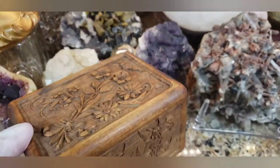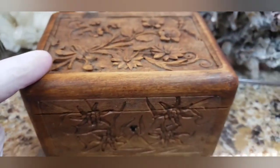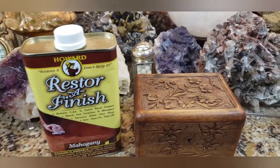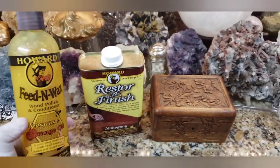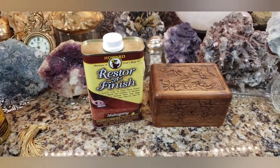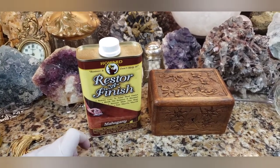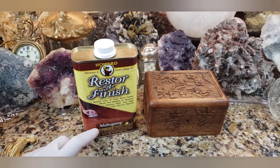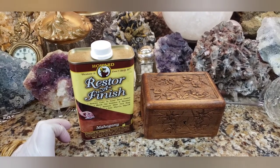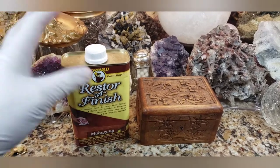I'm a little scared, not gonna lie. I've been experimenting with a product — it's called Restore-A-Finish by Howard, and there's also Howard Feed and Wax. So apparently this is something that restores color to faded wood. It blends out scratches and blemishes, and it's basically a wipe-on, wipe-off type of deal — like the old commercial wax-on, wax-off.